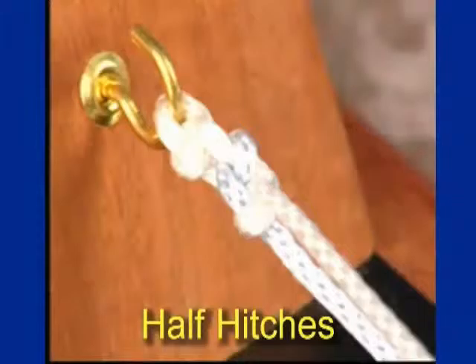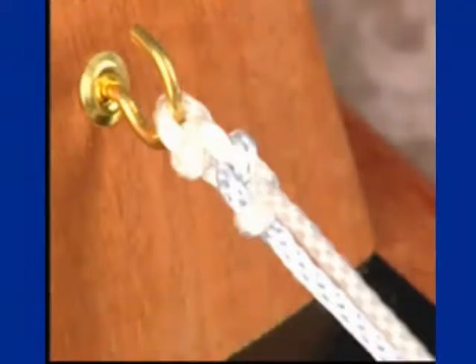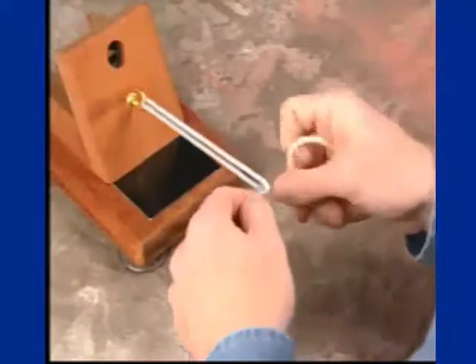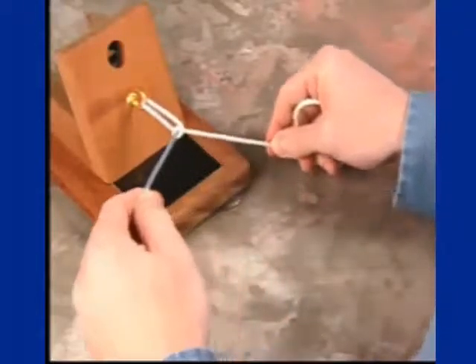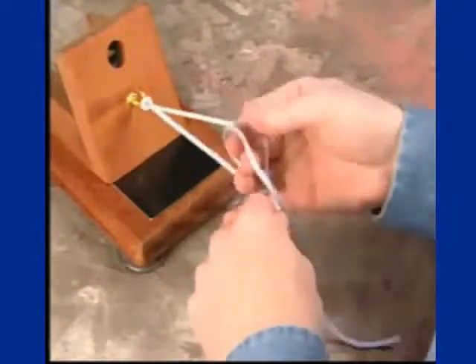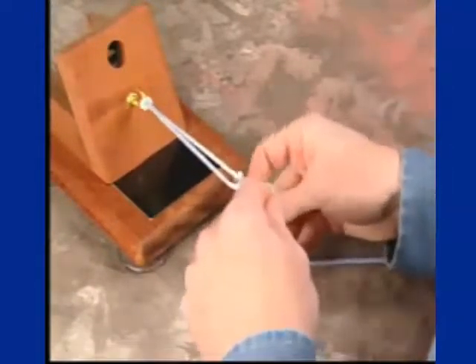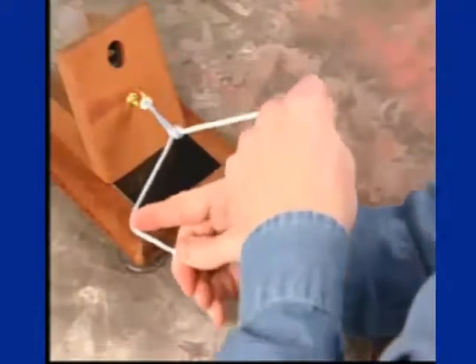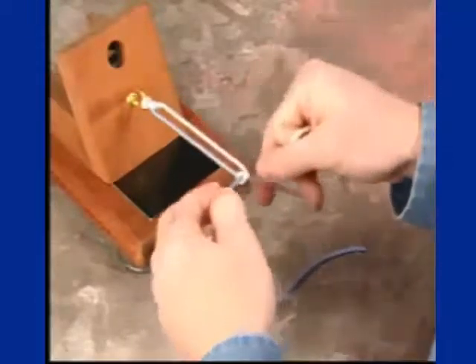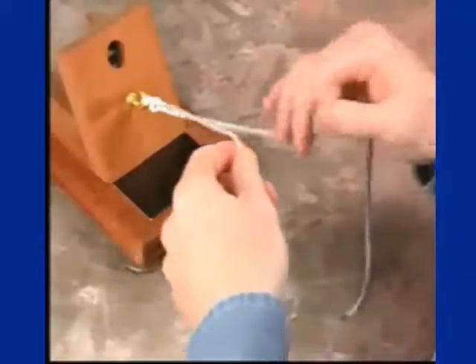This is a demonstration of the alternating half hitches, which are very important in knot tying. A half hitch is thrown either overhand or underhand, depending on the knot. Subsequently, an alternating half hitch on an alternating post is done, and slid down in the joint, securing against the first. You again alternate your post and then do a half hitch in the opposite direction from the previous.